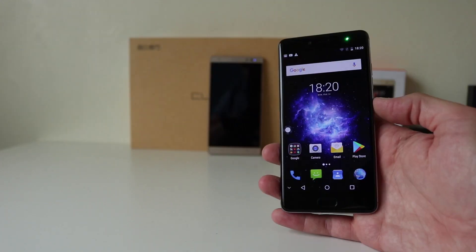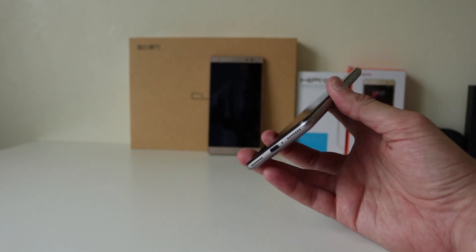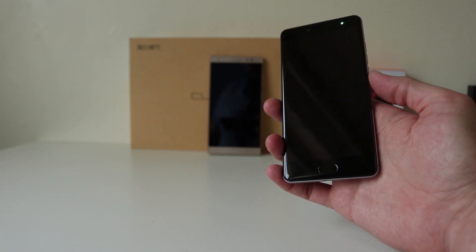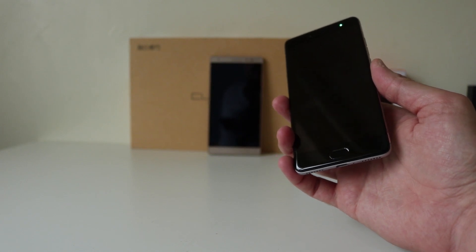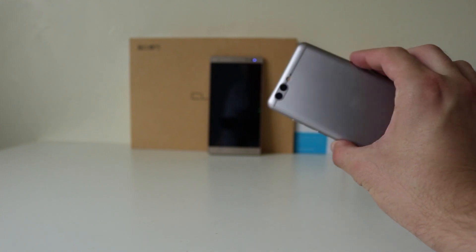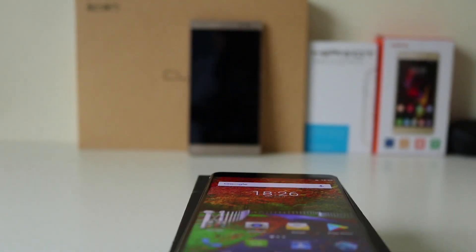That is the unboxing and very quick look at the Migu M1. First impressions: absolutely stunning design — reminds me very much of the OnePlus 3T, especially the bottom. Sound is loud but quality could be a little bit better; sounds a little crackly when turned right up. The camera doesn't look too bad but looks a little shaky in video. I'll come back with a full review. Thanks for watching — any questions please comment below, subscribe to my channel, give it a big thumbs up, and I'll see you in the next one.